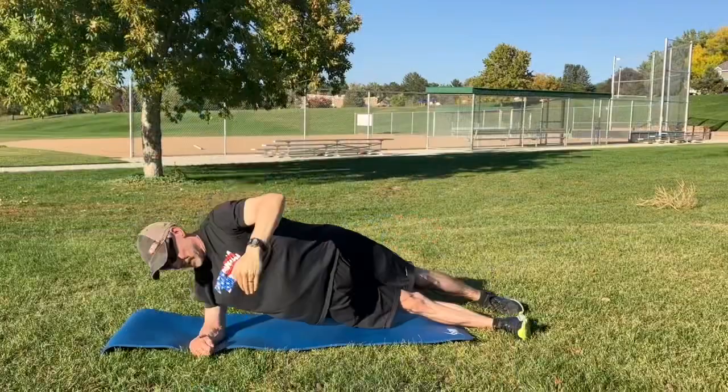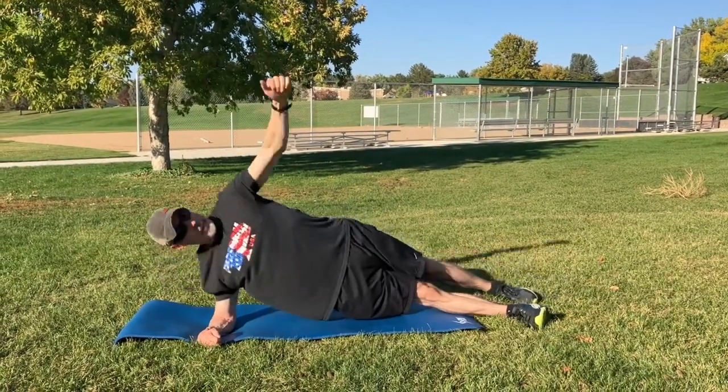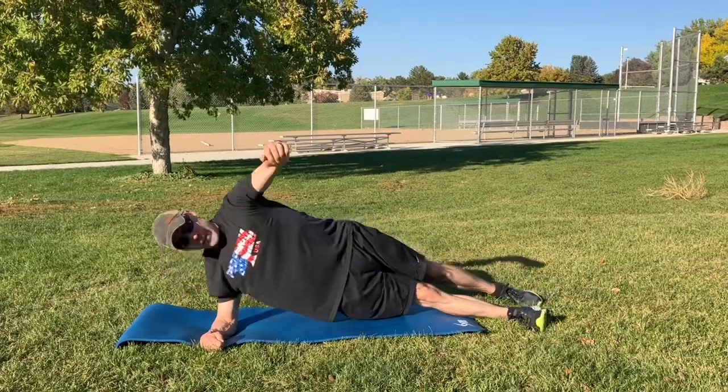Hi guys, thanks for joining me. Here are three good athletic core exercises you could do just all body weight — find a little bit of an area and let's get started. For these, we're going to work for three to four sets, 10 reps each.